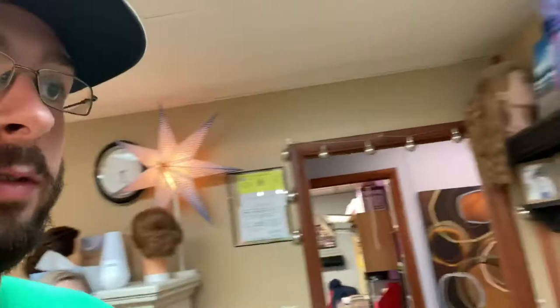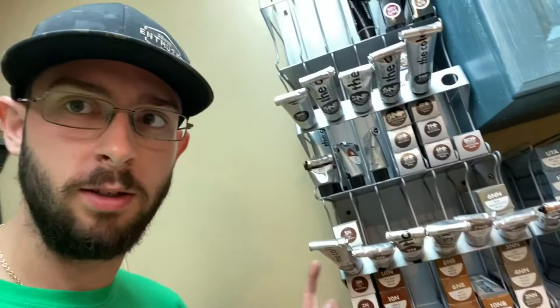Okay guys, we are here to install the rack. Here's what I'm doing — I'm just going to be holding the bottles. Let's get started on the install.